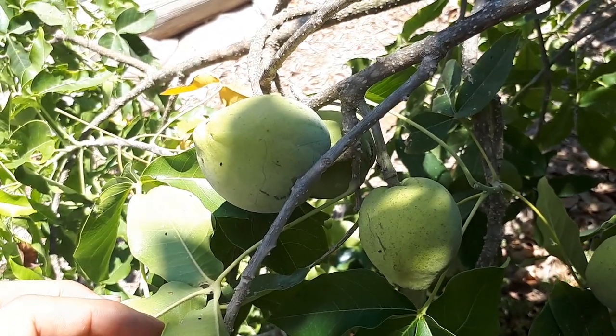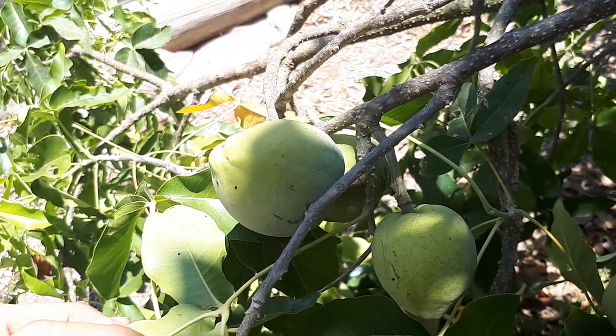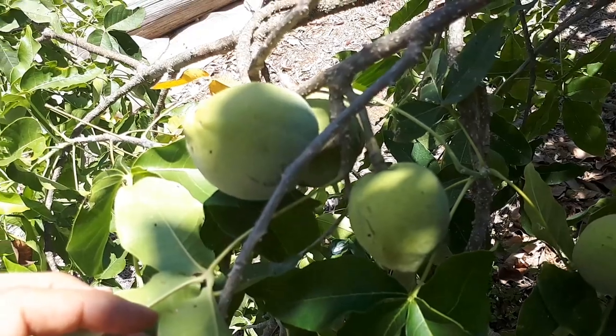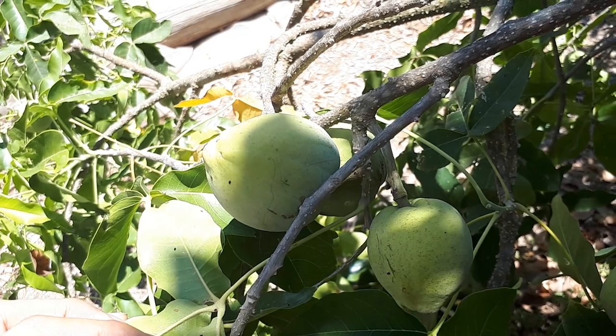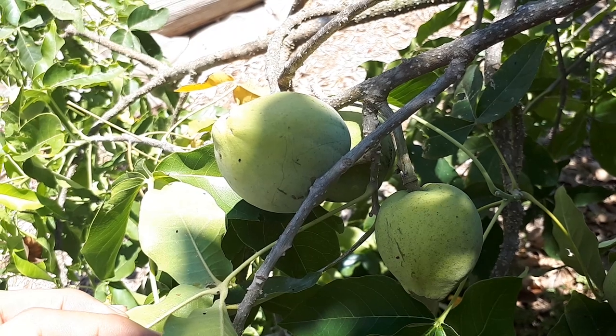It can grow in a hardiness zone of 10 or higher — better 10B, but it can survive 10A. When the tree is young, it's better to protect it over the winter. And if there is really heavy snow, you need to consider protecting it a little bit more.